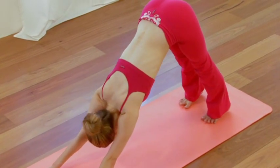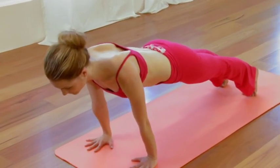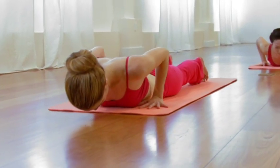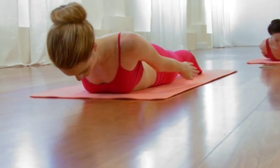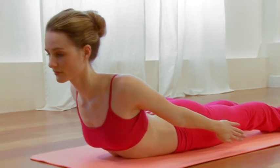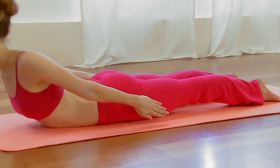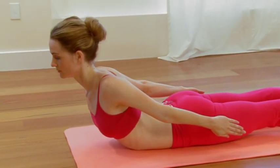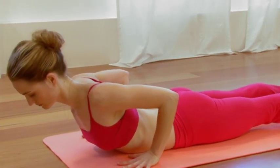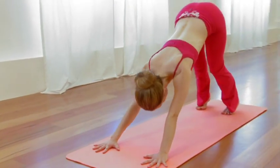Draw those thighs back, elongating through the waist. One more cycle of breath. Exhale, step the right foot forward between the hands, back knee to the sticky mat. Inhale, sweep your arms up overhead. Exhale, hands to the floor. Inhale, straighten the back leg. Exhale, step forward. Inhale, extend through the torso looking up. Exhale, fold over the thighs. Inhale, sweep all the way to standing. Add a little back bend as the palms come together.